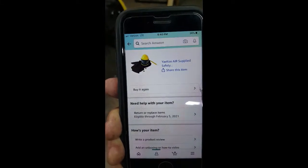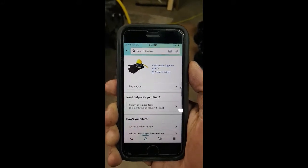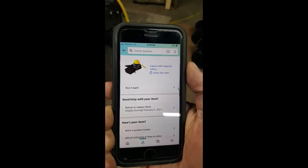This is what it was on Amazon: the Yakoo Air Supply Safety helmet. That's how it's listed. I think I paid about 90 bucks.